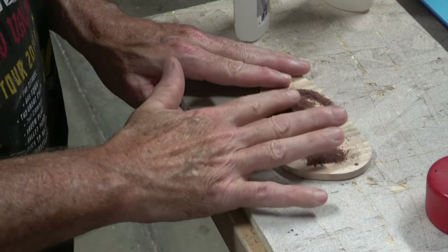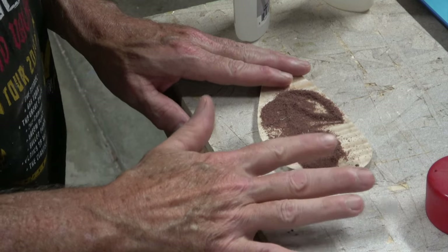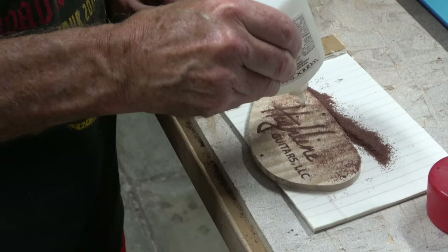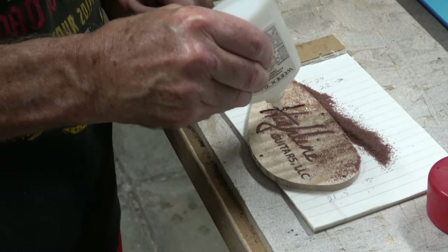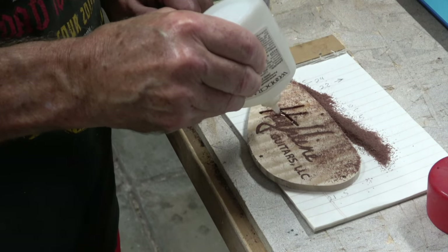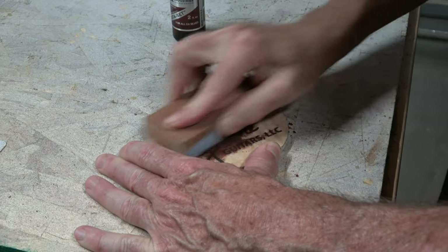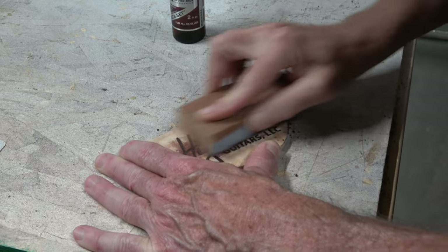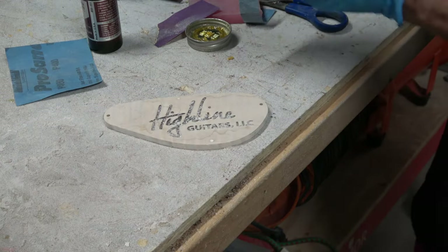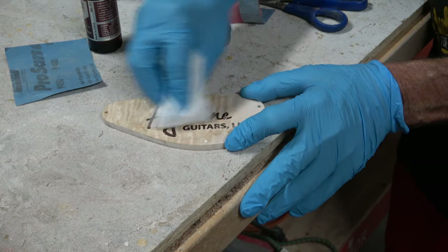With the CNC work done, I removed the blank and cut the tabs to liberate the cavity cover. I filled the logo cavity with walnut sanding dust, then flooded it with thin CA glue and gave it two to three hours to fully dry. Then I sanded the entire surface through a progression starting with 80-grit and working up to 400-grit, after which I applied my polymerized tung oil finish.